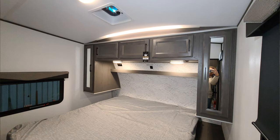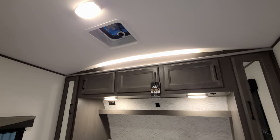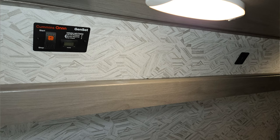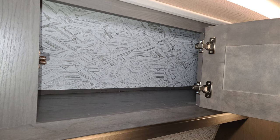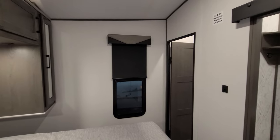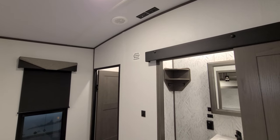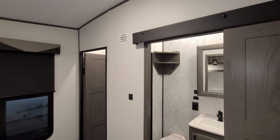If you prefer the king, just slide it back to the middle for the extra space. There's a roof vent with a fan up top and overhead reading lights. You also have a generator start/stop button back there and USB charger ports. There are hanging closets on each side and overhead cabinets as well, with windows on both sides of the bed that open and nice roller shades.